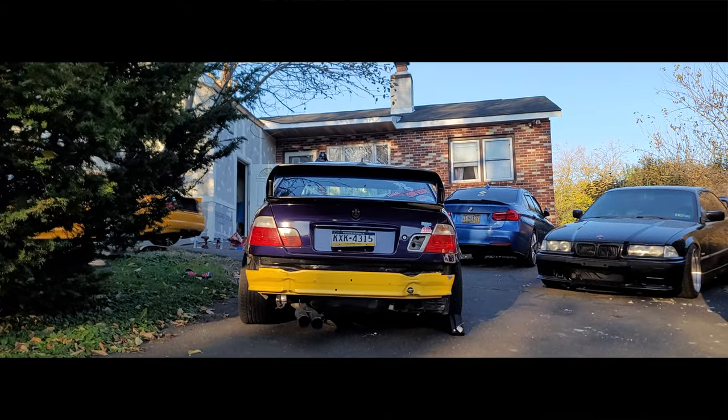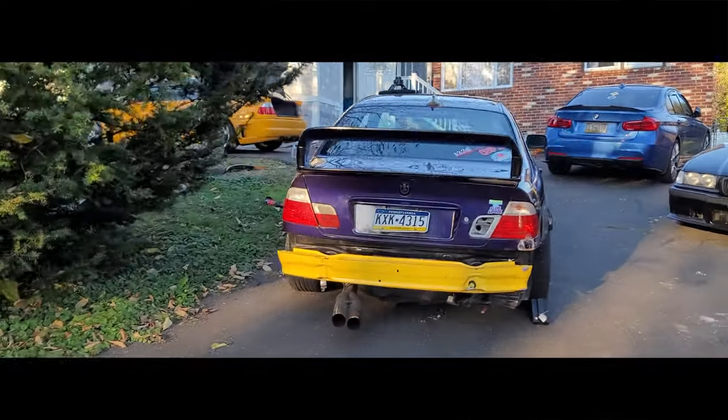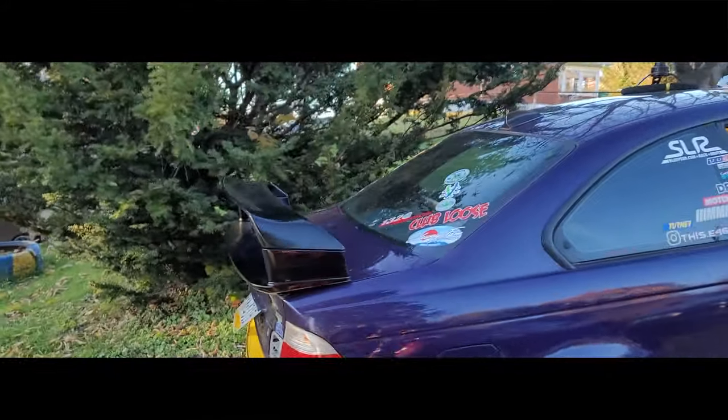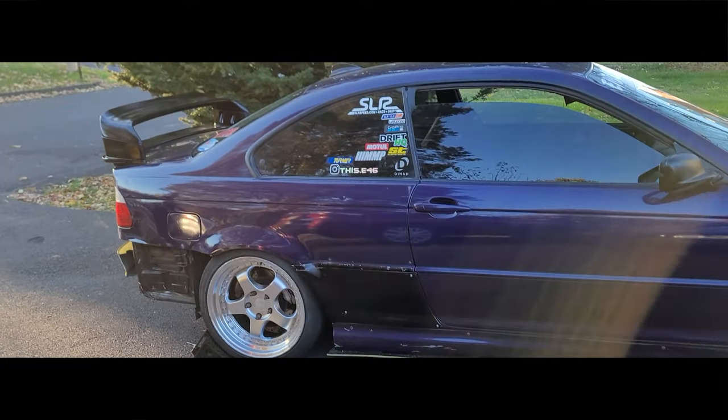We're test fitting my E36 wing on his E46 — that looks sick. I like it. I would do it to mine but I already have a big wing. If it was painted purple it would look so good.